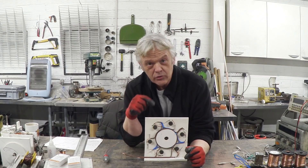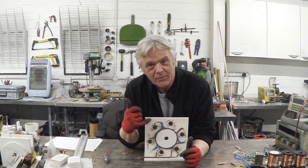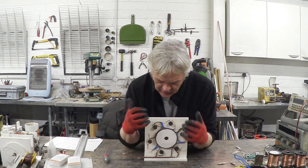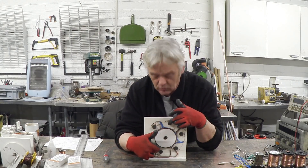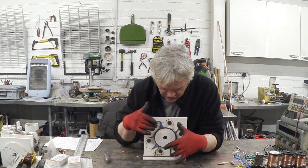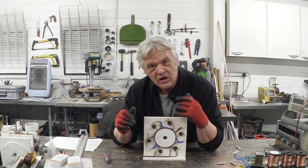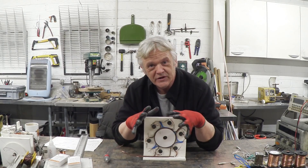I've wired them together where all of the neutrals, which are the black ones - I put a black tab on here and a red tab on there - all of the blacks are wired together, and then two of them opposing here and here, the red ones, are wired to take a phase. The next two opposing take the next phase, and the next two opposing take the next phase. So I've effectively wired this up in a Y configuration three-phase motor.